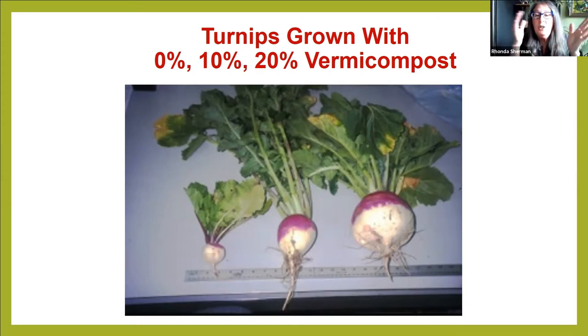What we've learned from scientific literature is that if you continue to add more vermicompost, it would actually make the turnip back to the size of the one on the left. In other words, vermicompost packs a really big punch, and if you get too much, it can actually make the plant smaller. So that's good news because there's a huge difference in price between buying vermicompost versus compost.